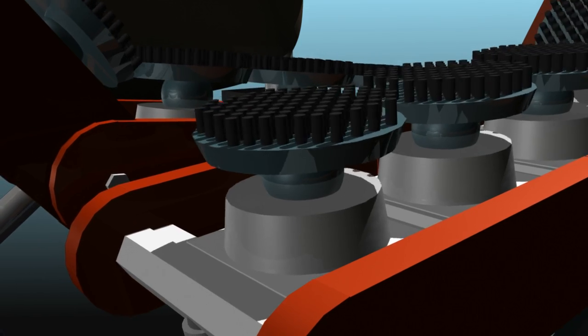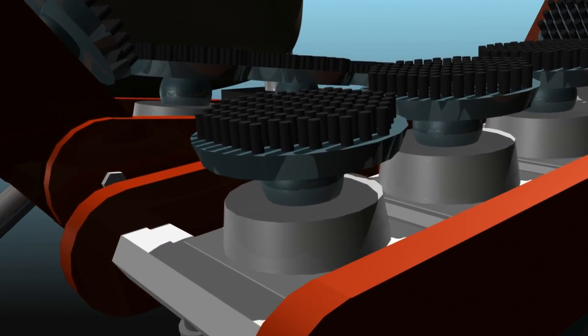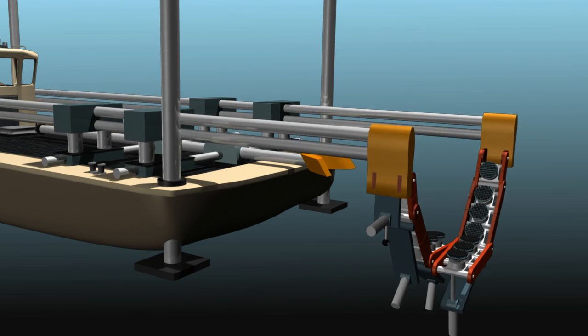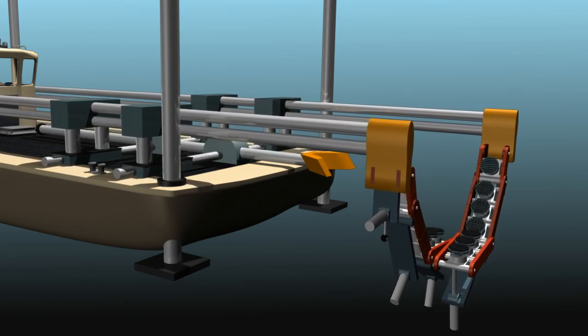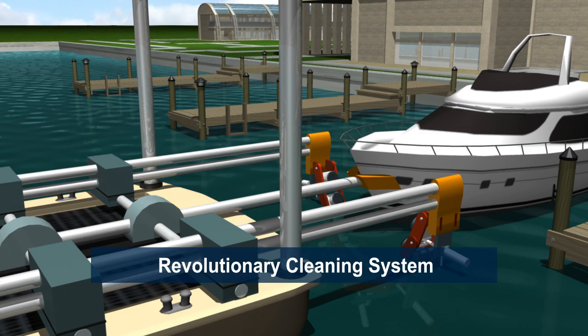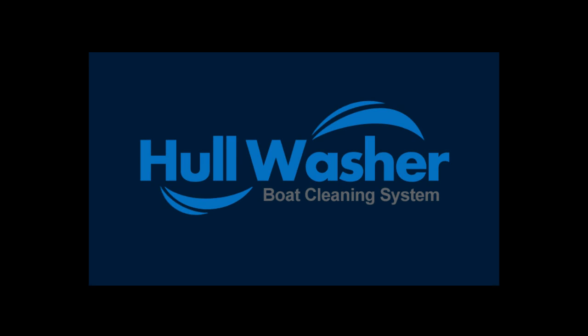Each brush head is engineered to adjust independently with rotation and a flexible spring action. This video clearly shows the amazing and revolutionary capabilities of the hull washer cleaning system.